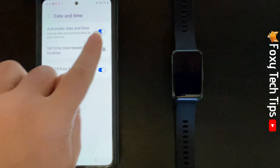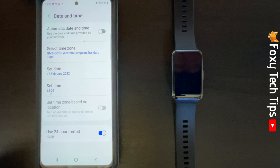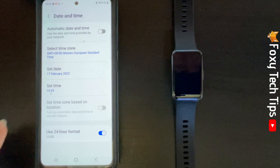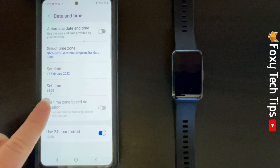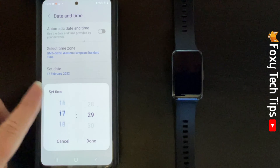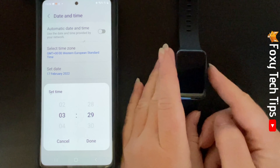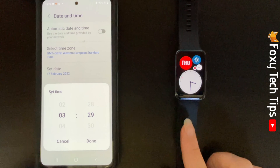Turn off the automatic date and time setting. Then tap set time. Now set the time on your phone to what you want it to be on your watch. It will sync up immediately.